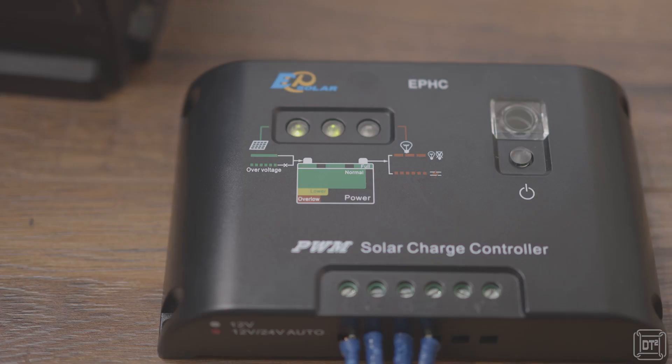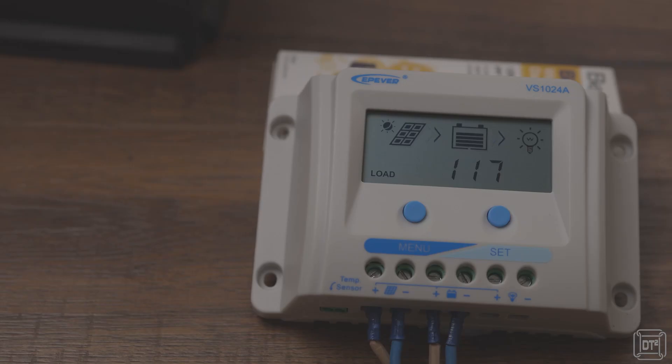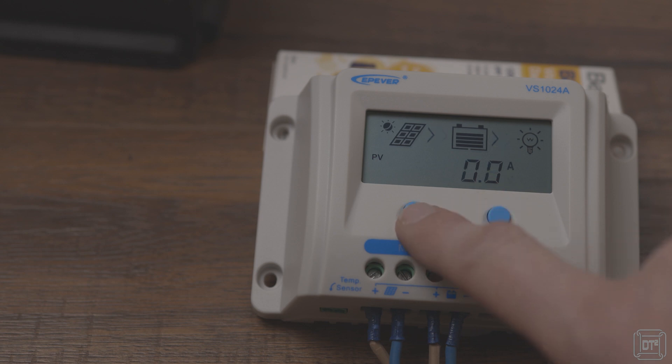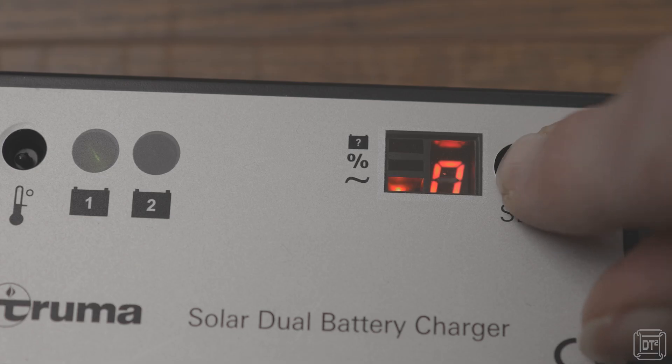One thing that is often overlooked when choosing a solar controller is usability. They are often viewed as fit-and-forget devices where little interaction is required, and this is generally true. However, even basic controllers can have features which, for example, cut off current to the battery if certain conditions are met. When situations like this arise, a controller that gives clear indication of what is happening on an LCD screen — rather than via a series of blinking LEDs — can make things considerably less stressful.